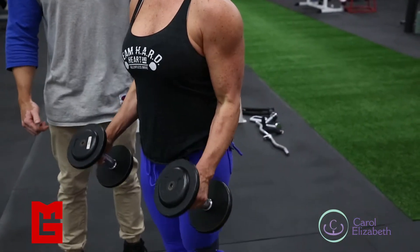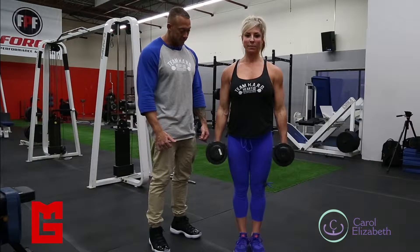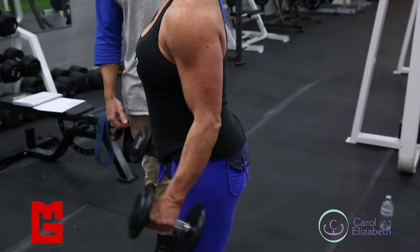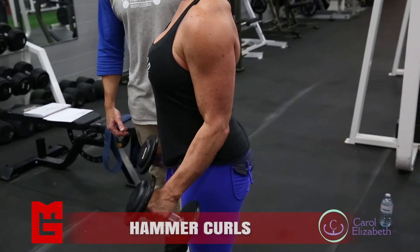As you come down to the bottom, you want to give a little tricep flex on the downside and pull it up. Again, same thing with every movement: chest up, lower back nice and tight. Perfect.